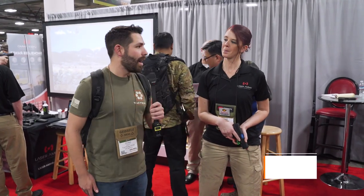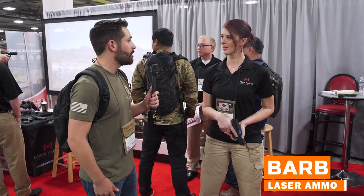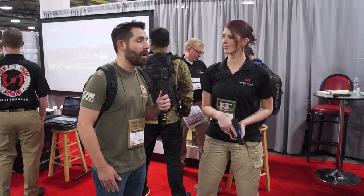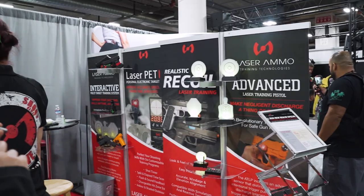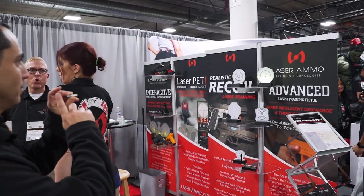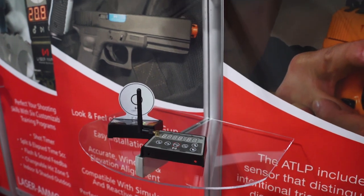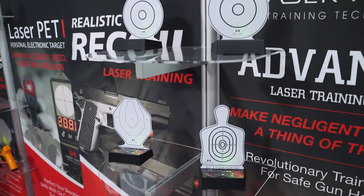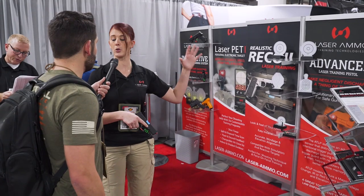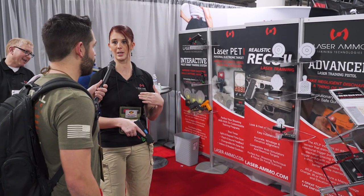Hey guys, it's Chad with Tactical Hive. I'm here with Barb from Laser Ammo and she's going to give us a demonstration and some information about their product. What we have here are the IMTTS targets — only one of a series of electronic targets. The great thing about this series is it allows you to work in dynamic movement and transitions. You can place them around the room — these targets talk to each other and you can connect up to ten of them in a series around the room based on your training needs.